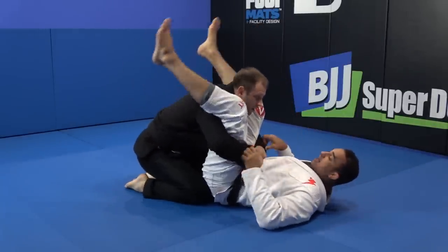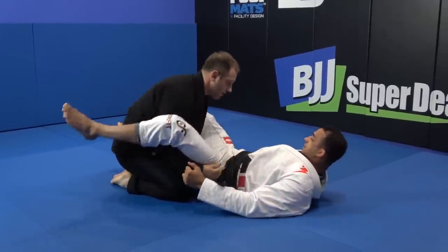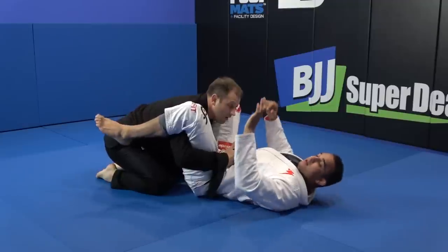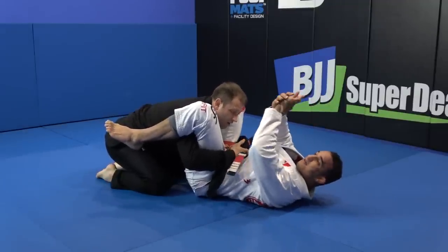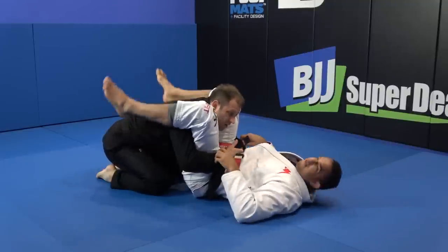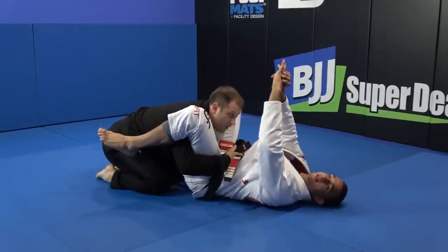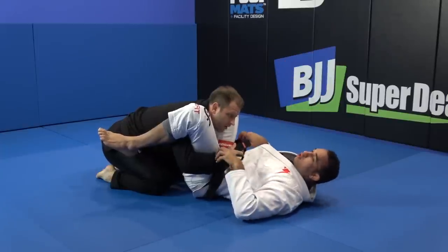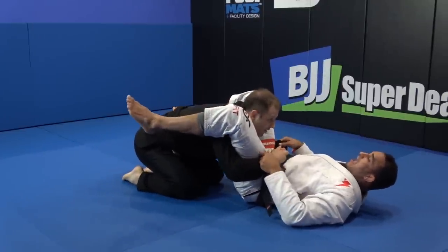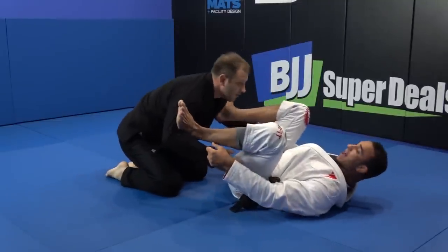I don't want him to connect his hands yet. As soon as he does, I open my legs and move back on my shoulder a little bit. The key detail: when he's connected — hugging and squeezing — he's strong. If I try to open my legs only when he's all tight, it's going to be very hard. So I need to make him extend. I keep moving my shoulder back, legs stay heavy. As he tries to put my legs together, I open to create space, push to his shoulder, and recover my guard.